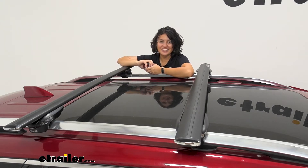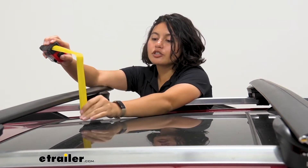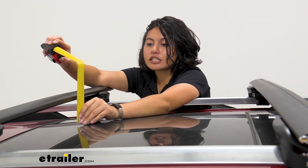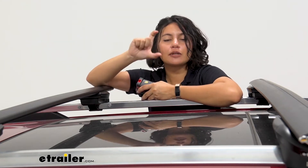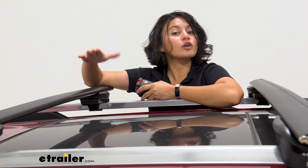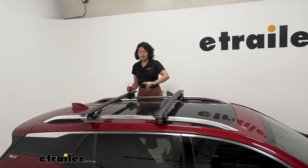The next measurement is how much height is added to the top of your roof. Measuring from the glass to the top of the crossbar, it sits just slightly over four inches. That's going to be where your cargo sits. If you're carrying skis or snowboards — especially skis with extra tall bindings — you're going to want a bit more clearance. If you don't have enough, look at carriers that give you that extra height.